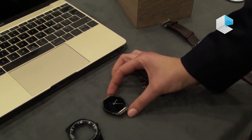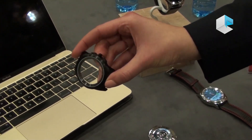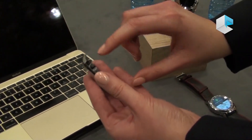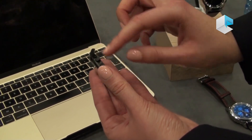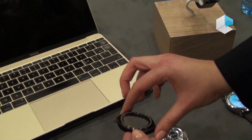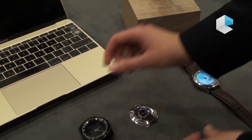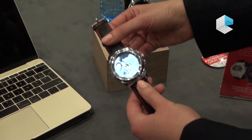Over that, we add the watch case — stainless steel casing, a digital crown so you can easily navigate through the menus, two buttons, and the touch panel. When we combine both, it becomes a fully touchscreen smartwatch.